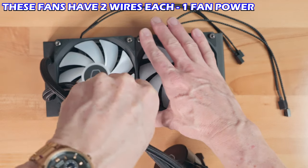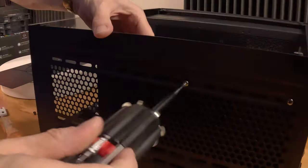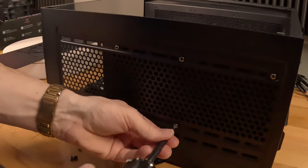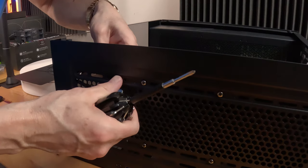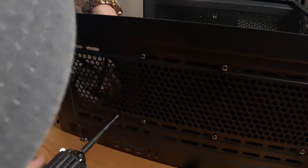Now that the fans are attached to the radiator, it's time to install the radiator into the case. We'll install it at the top with six screws. Make sure the radiator is pushed all the way to the back of the case to leave room for the third fan. I could only install two screws into that fan, but they're screwed in really tight — not going anywhere.